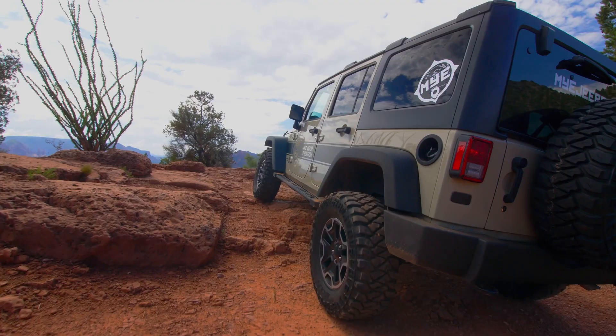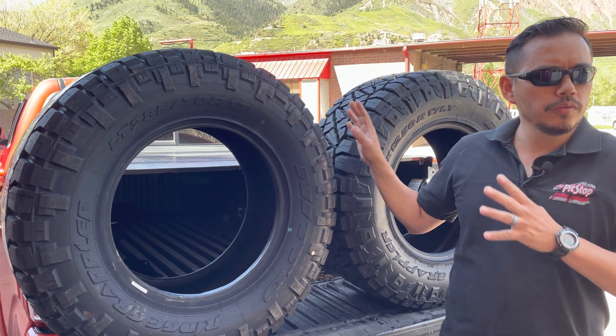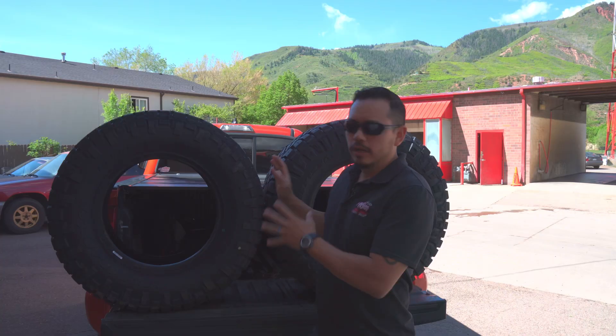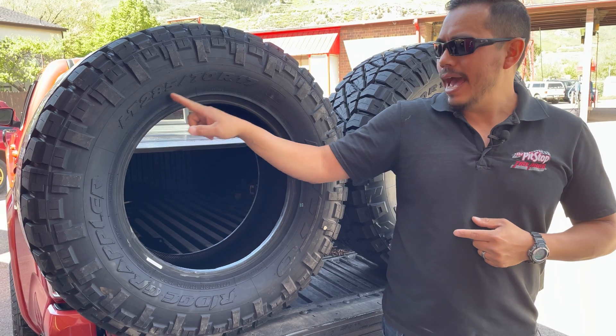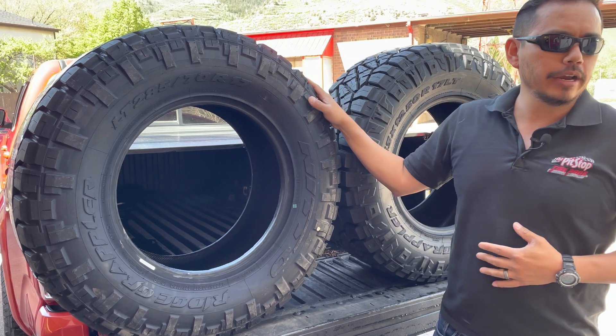Have you recently added a lift kit to your vehicle and now you're wondering which tire size will fit your vehicle best according to that lift kit manufacturer? Today we're going to answer how to calculate the aspect ratio — the size, height, and width of a tire.